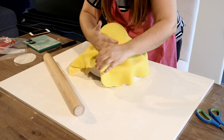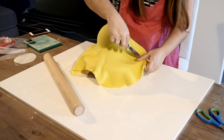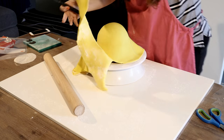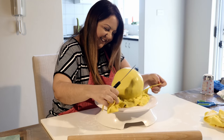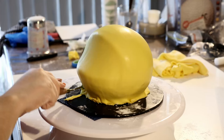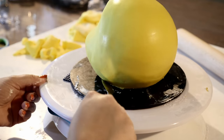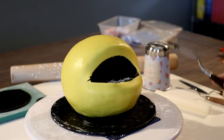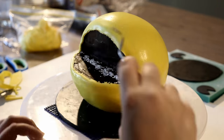Pick up your fondant and cover your cake like you see here, and with your hands gently attach the fondant to your cake. Once it's all smooth, cut out Pac-Man's mouth. Now put the cake aside and let's create some details.